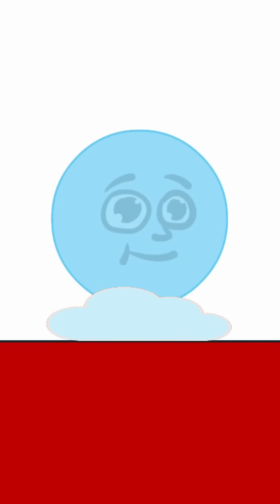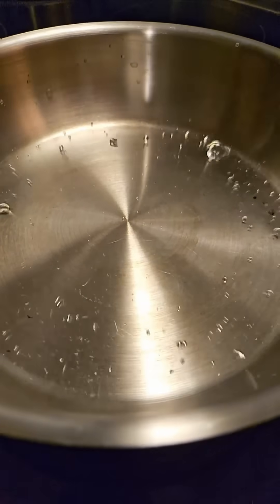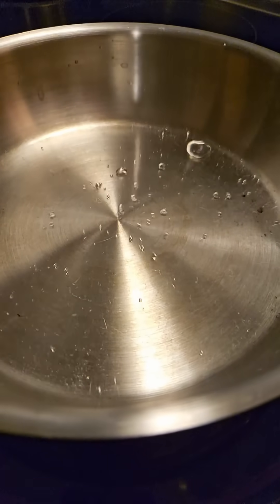What happens is that when a water droplet touches the incredibly hot surface, the bottom of the droplet vaporizes immediately, and that makes life pretty interesting for the rest of the droplet that hasn't vaporized yet. The hot surface is going to continue trying to heat up the water droplet, but the problem is that the water droplet is no longer touching the surface directly.